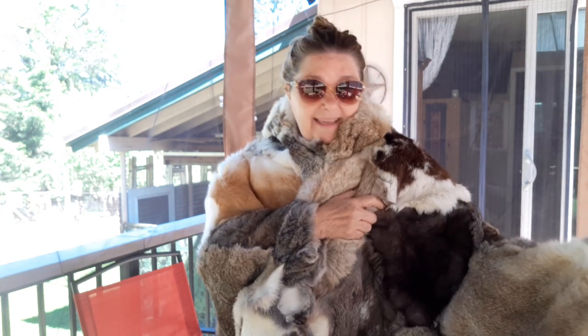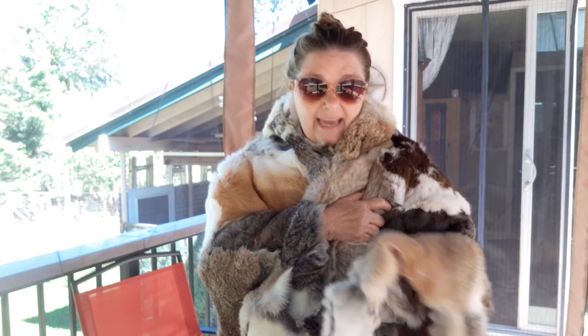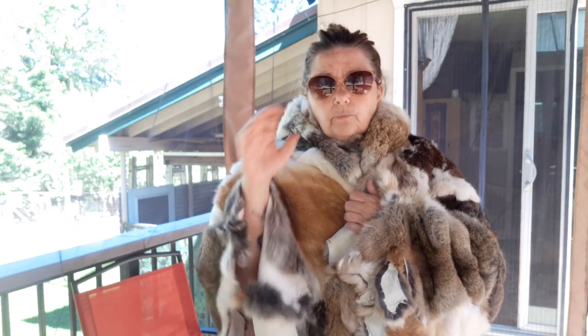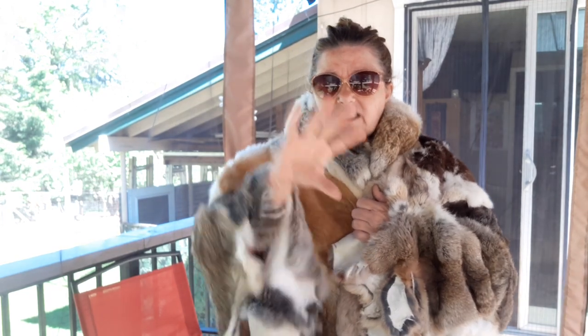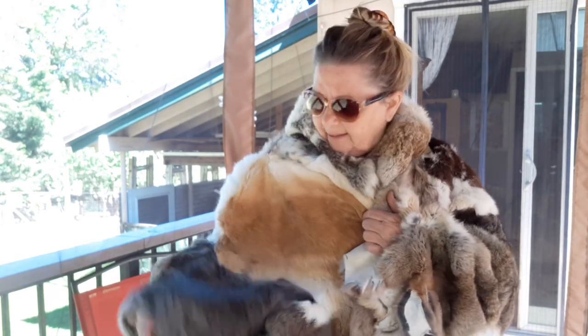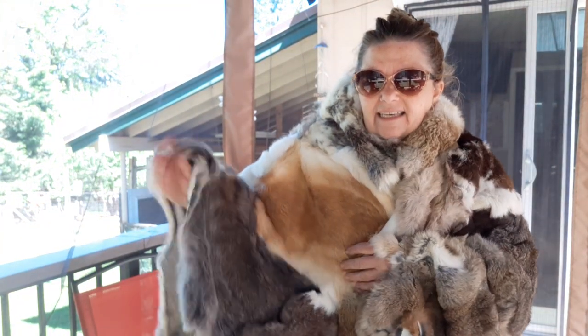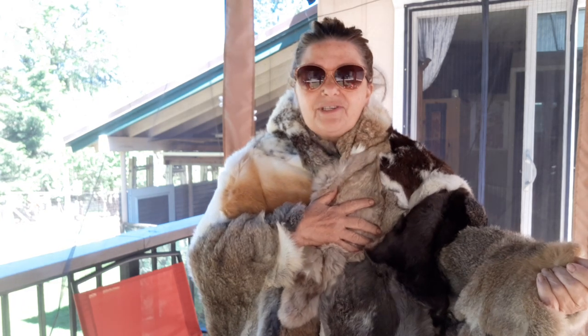This is the first thing I've ever made and the first hides I've ever tanned, so it's not a perfect square — all the edges are jagged. I didn't want to do a finished edge or anything like that, but it's lovely. I just wanted to show you guys.